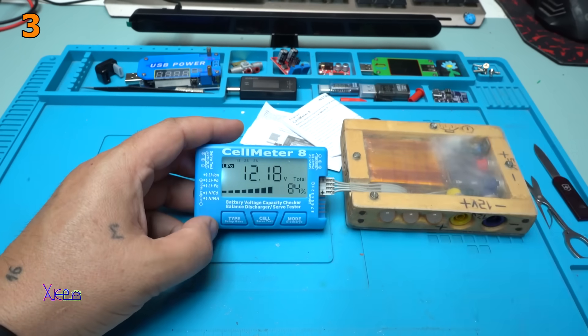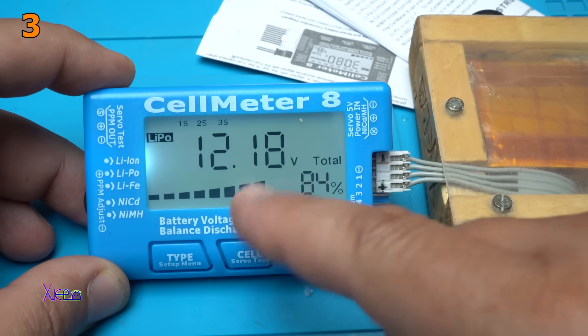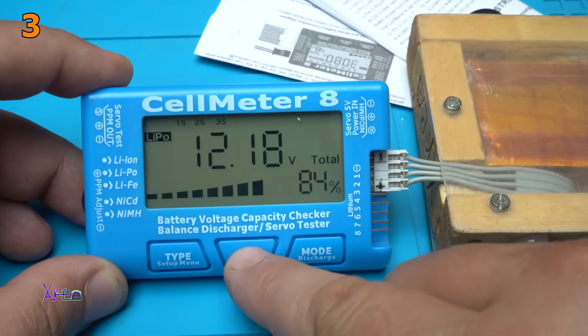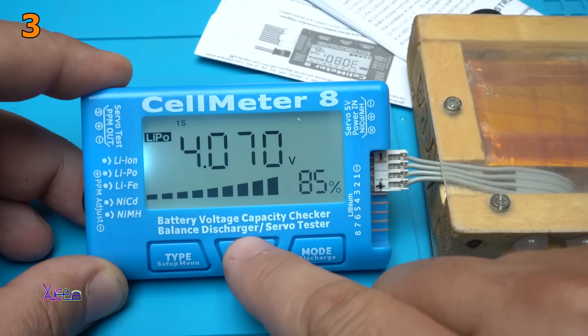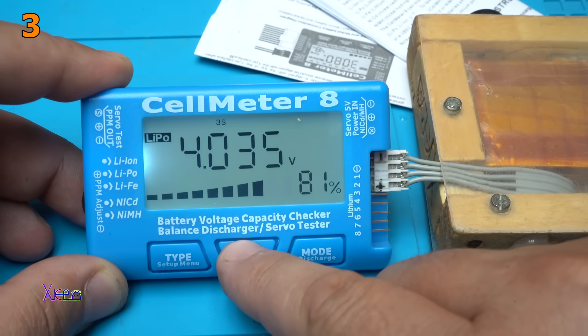It's working — it's a beautiful screen. You can see the total voltage of my battery pack which is 12.8 volts. There are 3 cells. You can check individually each cell: the first one is 4 volts, and the second one is also 4 volts.